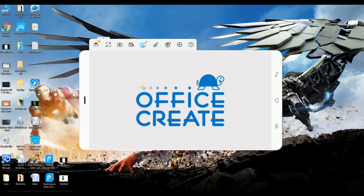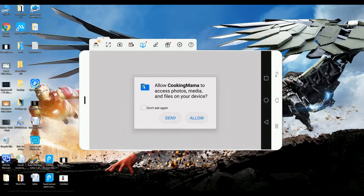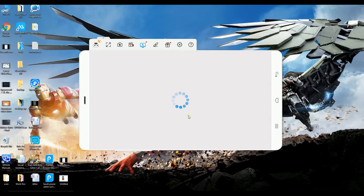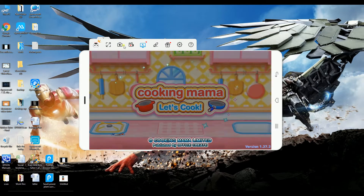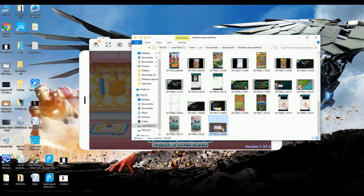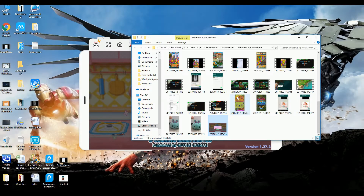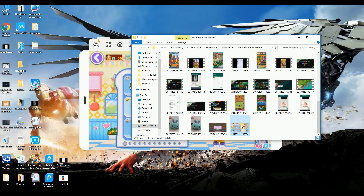Now launch the application or any games that you want to take screenshots. Click on the camera icon and the tool will then start making screenshots. You may take any screenshot that you want.